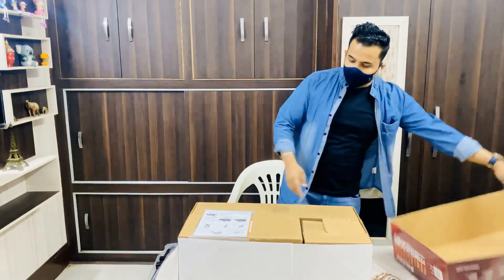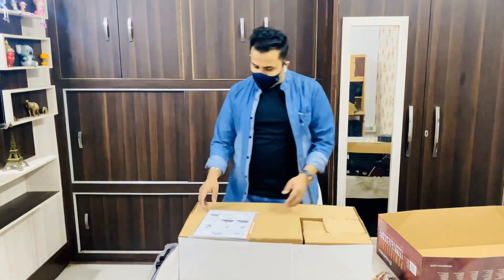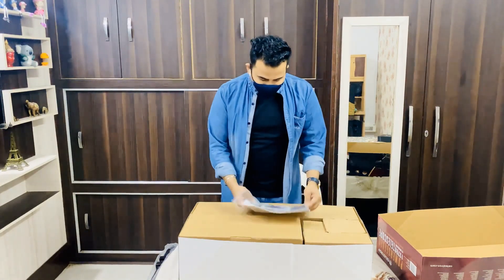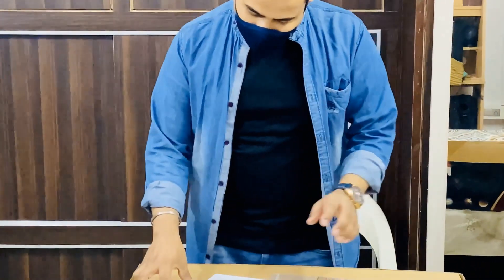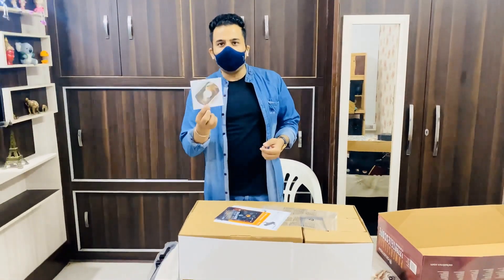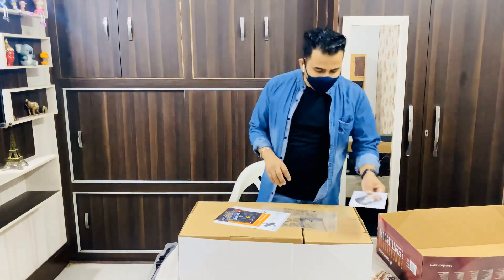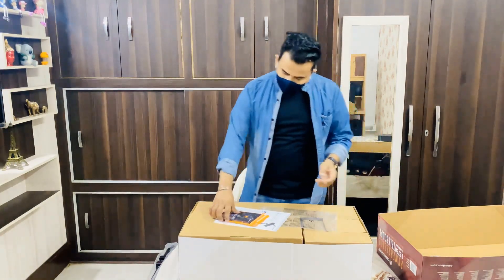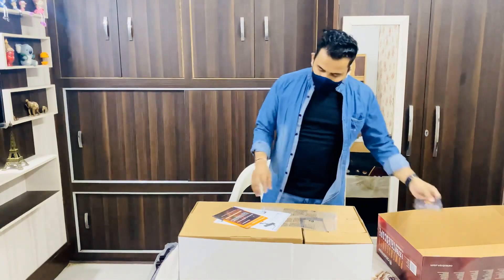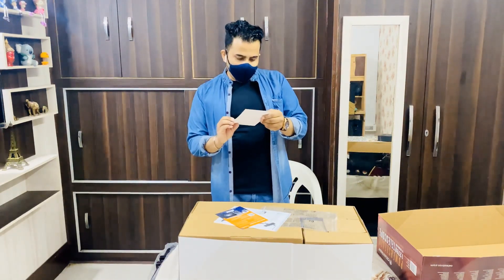This is a very heavy box — it's around 12 kilograms. Let's see what's inside. There's a manual, and there's a CD called PowerSeeker which explains how to install and use the telescope. There's also a card saying share your views, connect on Facebook and Instagram, and register your product.